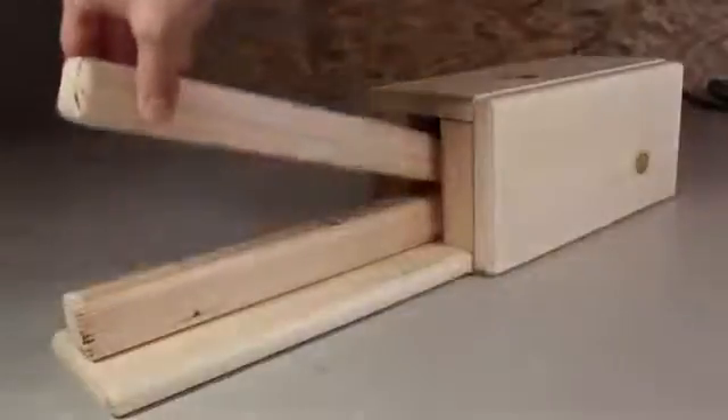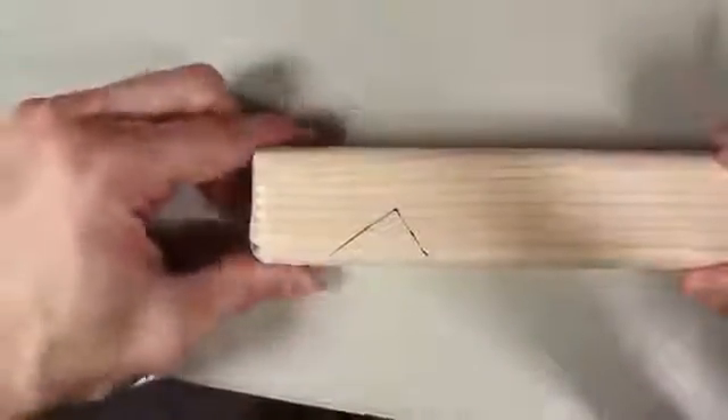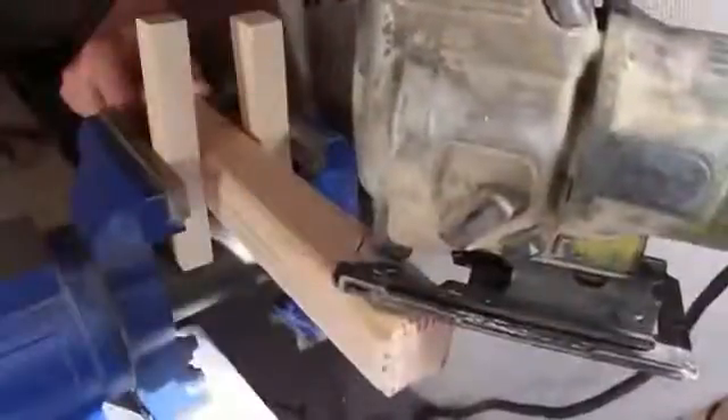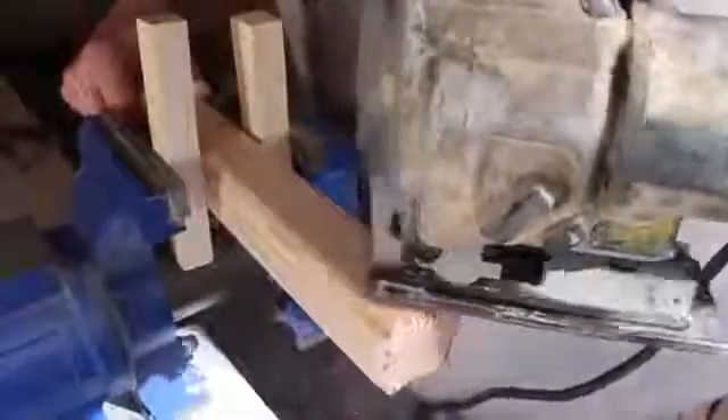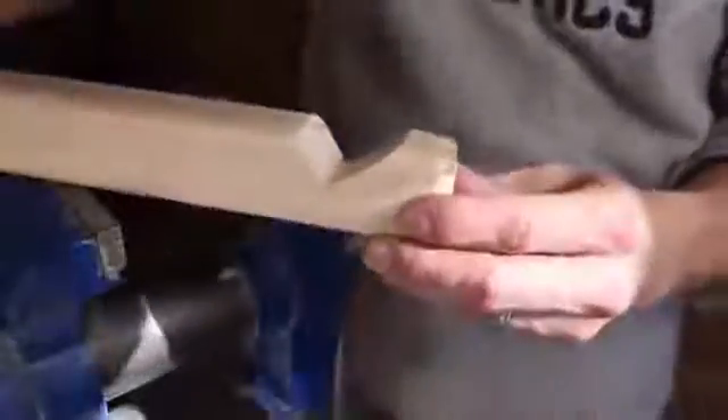These front pieces are going to be my electrode holders. The edge of this scrap piece of wood works as a template to draw a 90-degree angle into the top piece about an inch from the end. I don't have a band saw, so I'm improvising with my bench vise and a jigsaw to cut this piece out — and it worked. You'll see what this groove is for in a bit.